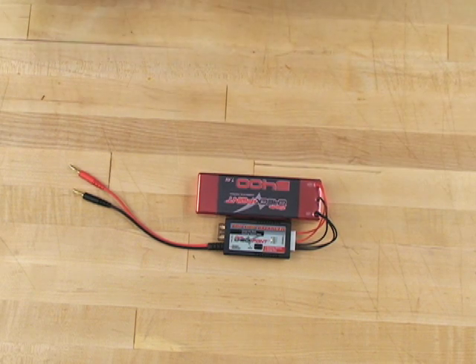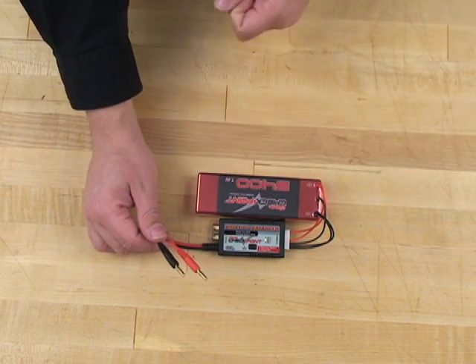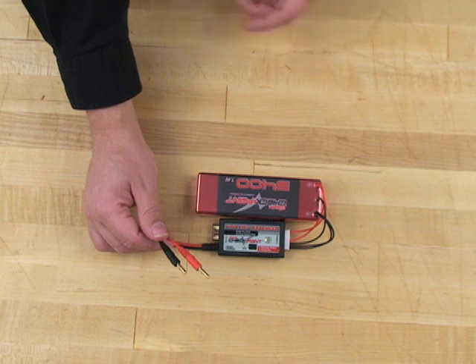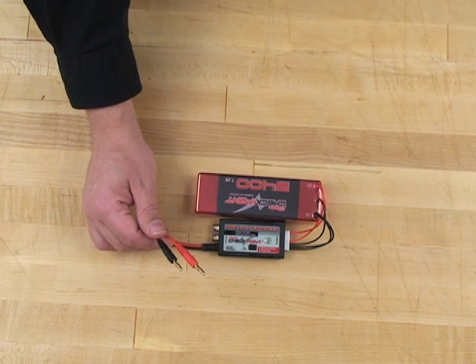You'll probably be doing something else and not looking at the balancer when that happens. No worries — as long as all the LEDs are off, that means the balancer has completed its job and your pack is balanced. You'll also notice that there are leads on this end of the balancer. That's because you can use this as a standalone device to discharge and balance the pack, or you can use it with your charger to balance while you're charging your battery pack.